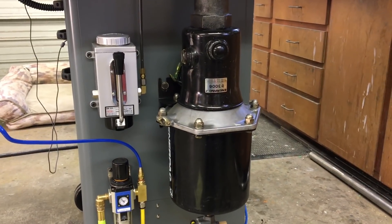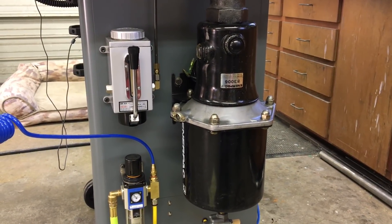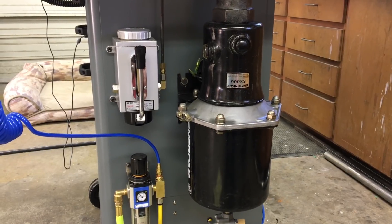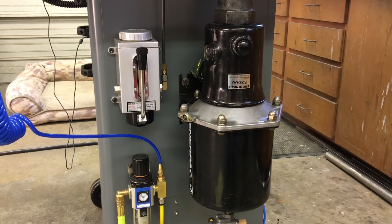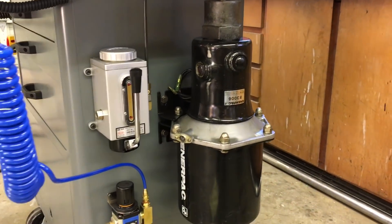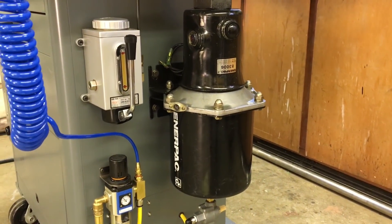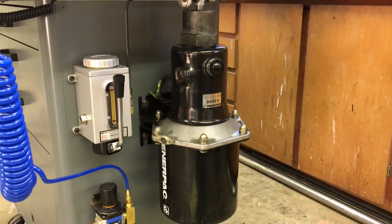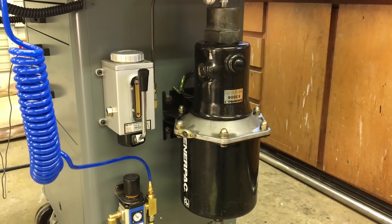This intensifier was bought used off of eBay — they're actually pretty expensive new. This one was used, I think it was like $300. Anything with Interpak on it seems to be rather expensive. Lots of stuff on this machine is actually salvaged, used, or surplus — so, winning.